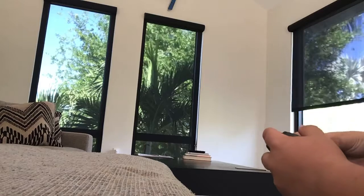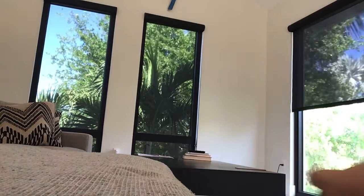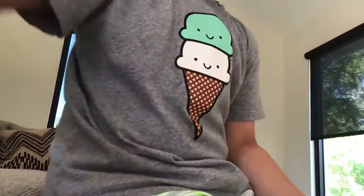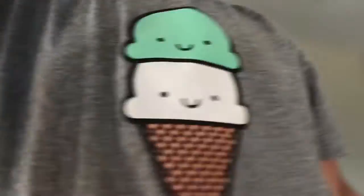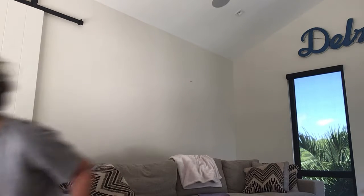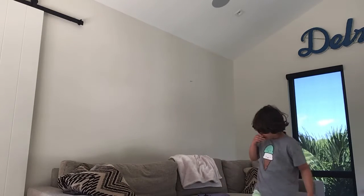Maybe I should tilt the camera more up so you guys can see. I'm not sure what I should do to make you guys see it. There we go, let's try it out. This will be a great view for you guys. If you guys aren't seeing it that well, I don't know — let's try again.